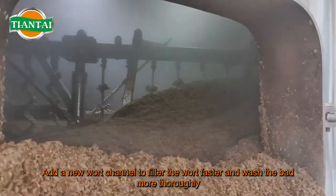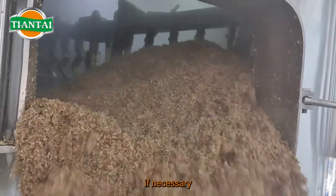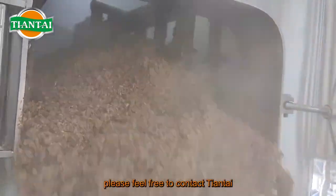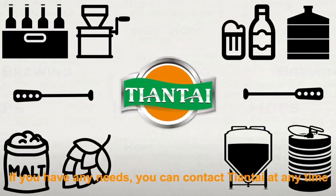Tilling improves water contact with spent grains during grain washing, adding new wort channels to filter the wort faster and wash the grains more thoroughly. The above is the structure introduction of the lauter tun. If necessary, please feel free to contact Tiantai at any time.